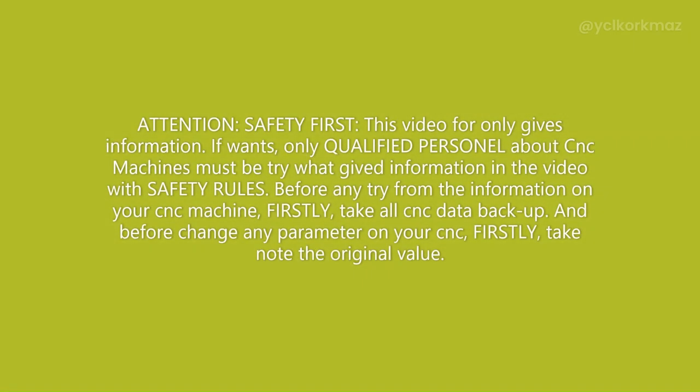Attention! Safety first. This video only gives information.